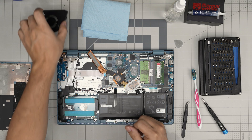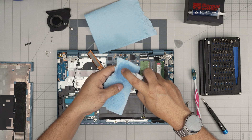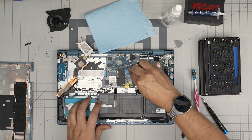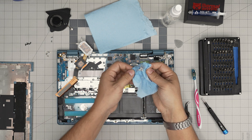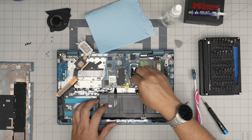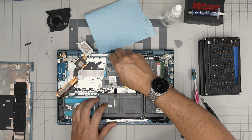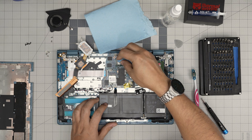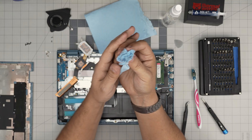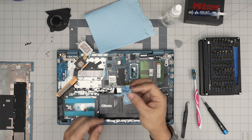Grab a little bit of workshop towel and soak it in alcohol. Swipe in a circular motion over the die, grab the excess, and use some force — you're not going to damage anything. You can see the towel does get ripped apart into shreds, which prevents damage to the tiny capacitors around the CPU or GPU. Do the same thing on the heat sink contact surface.